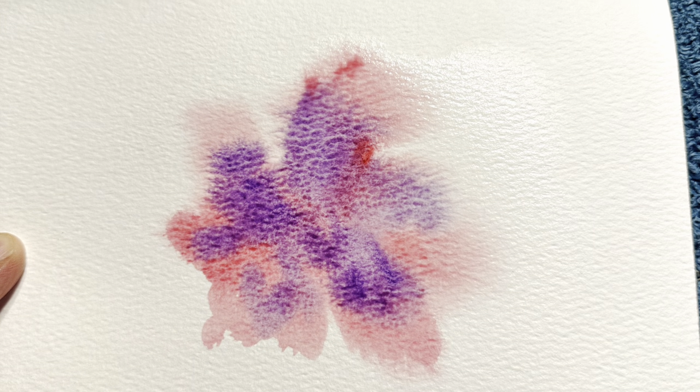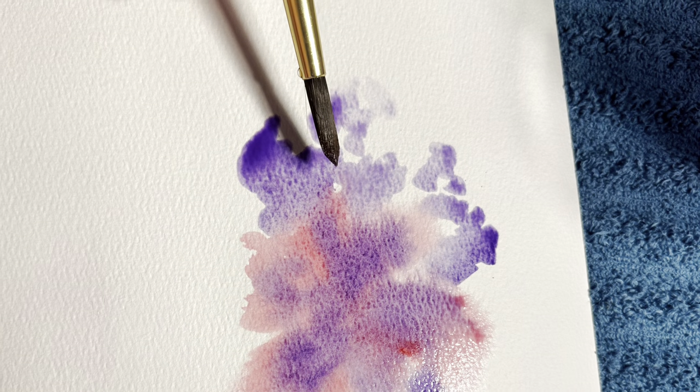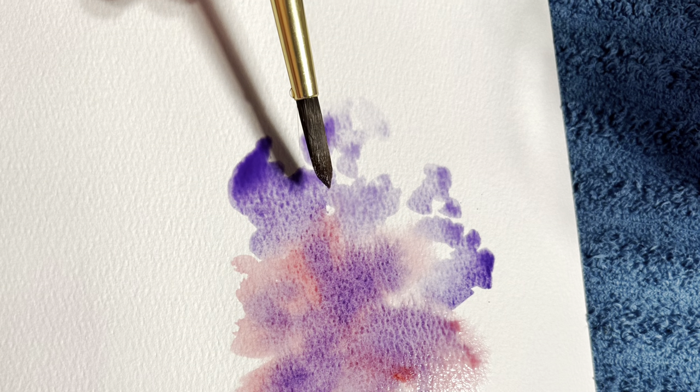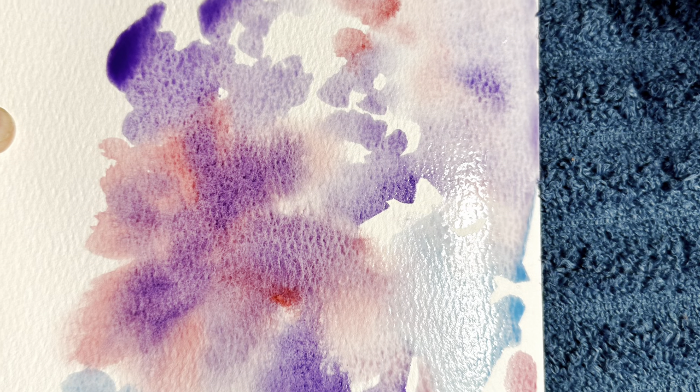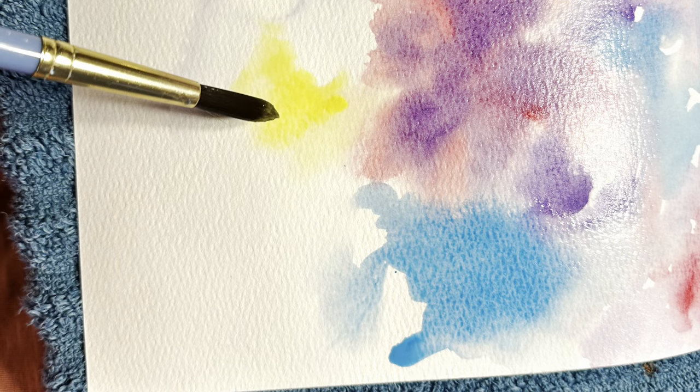I'm just going to put a little bit of purple on top of it. You can see I'm adding more purple around the edges, and we're going to add blue and green and yellow to the background. They're just so pretty — the colors all blend in together to make these really beautiful patterns in the background.